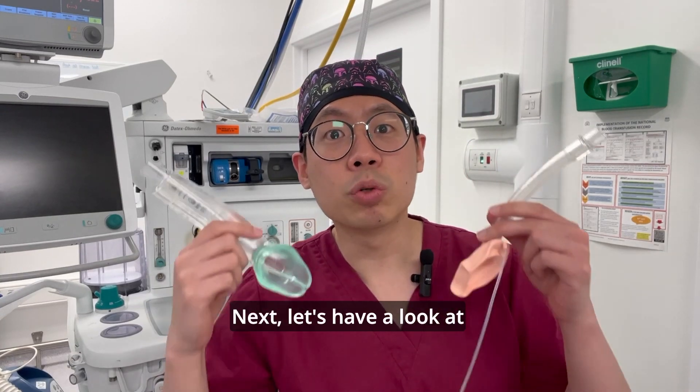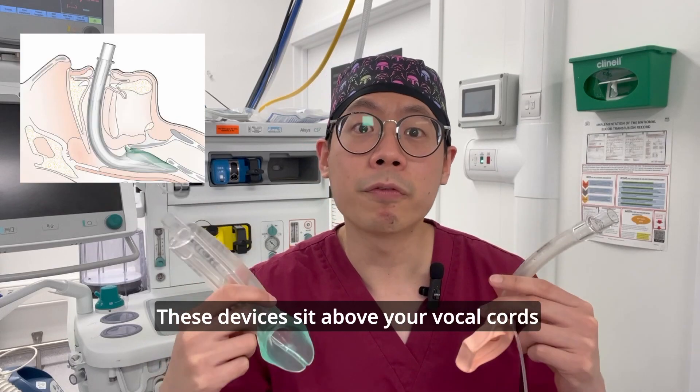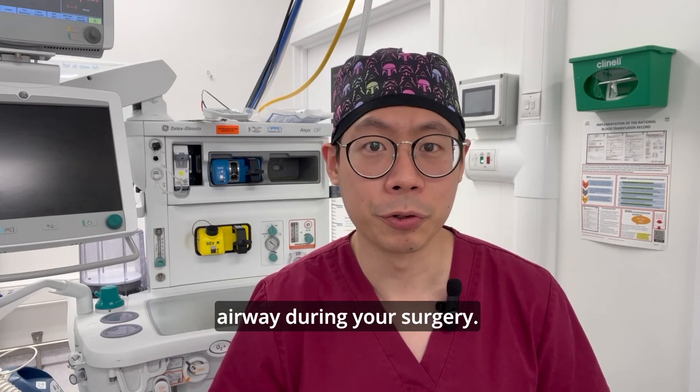Next, let's have a look at supraglottic airway devices. These devices sit above your vocal cords and allow us to improve oxygen delivery and also maintain a working airway during your surgery.